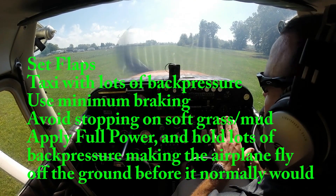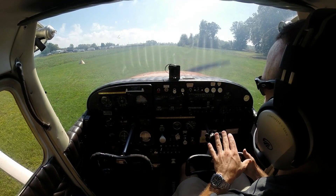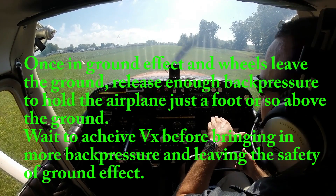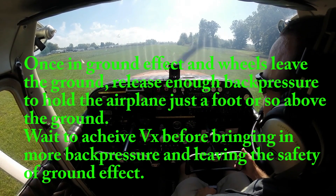Get the airplane into ground effect as soon as possible. Once in ground effect and the main wheels leave the ground, we'll release back pressure, allowing the airplane to lower its nose, fly close to the ground in ground effect, accelerate to a safe speed — preferably VX, which for this airplane is 65 miles per hour — and then we'll climb out at 65 and miss all our obstacles.